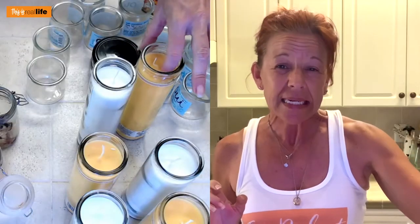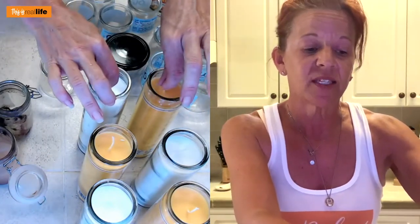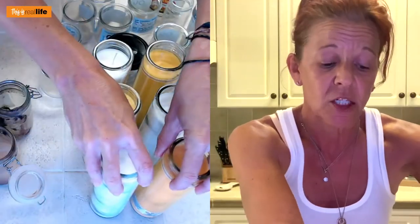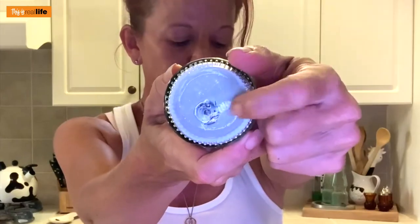I went to Dollar Tree and picked up candles — nothing special. I picked them because they're already in a jar, they were a dollar, and they're unscented. I got yellow and white because I wanted to mix the two and get a paler yellow — in my mind citronella is a pale yellow. I have six of these, so the wax cost me six dollars, and I have six wicks that I'm going to cut in half. In my heart of hearts I believe I can get 10 to 12 candles.